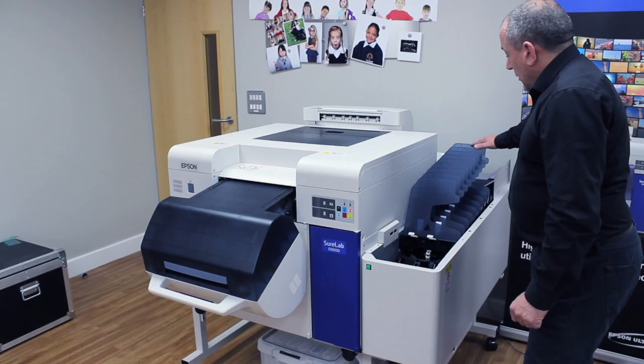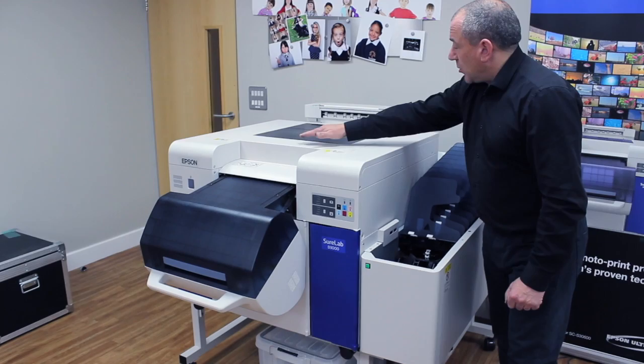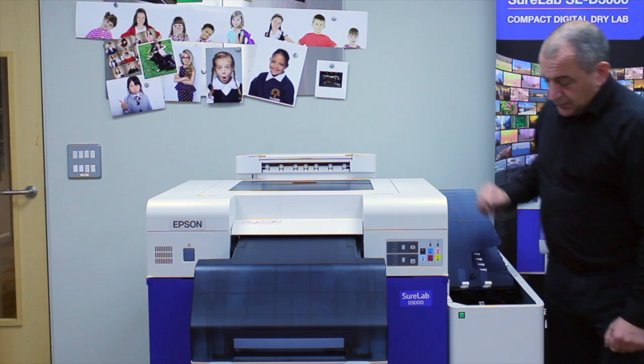Here we have the print sorter, which is a 10-tray sorter. We have a long printing extender — a long panorama extender over the top. And we have a belt at the back where 10 inch prints stack on the left hand side of the machine.